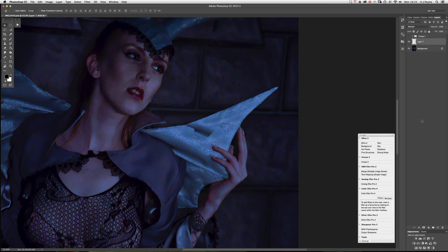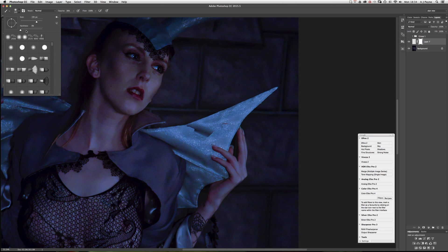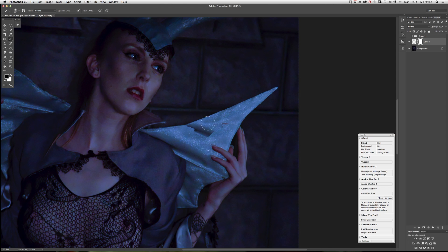Now all you need to do is add a mask. Get your brush with black paint — if you've got a white mask you use black paint with your brush, reduce the opacity down. You want your brush setting to be soft, not hard, and then just brush away at that.